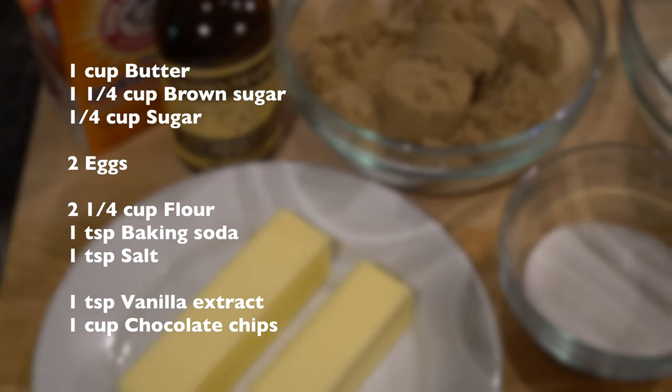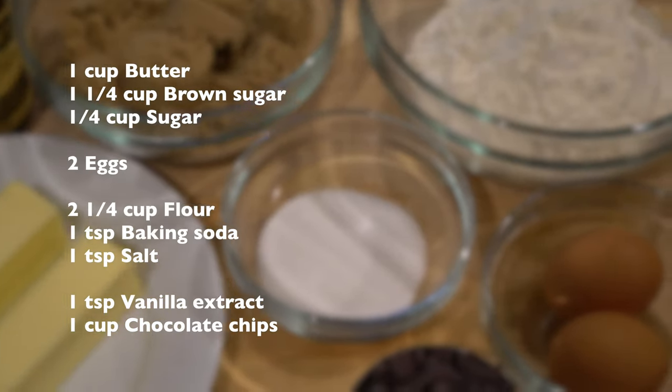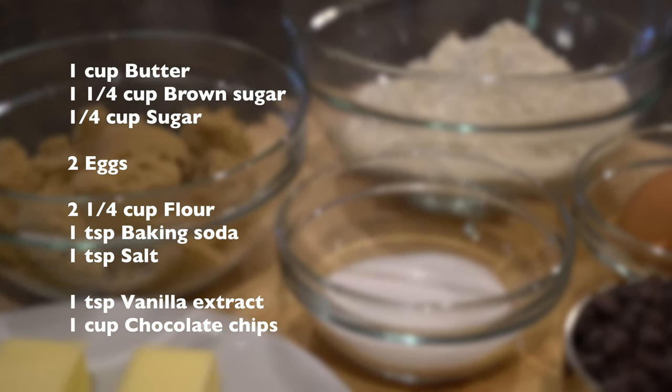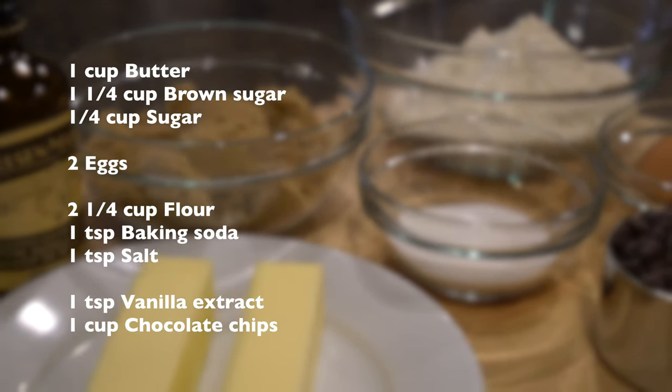For this recipe you're going to need: one cup of butter, which is two sticks; one and a quarter cups of brown sugar — I'm going to use light brown sugar; a quarter cup of white sugar; two eggs; two and a quarter cups of flour; one teaspoon of baking soda; one teaspoon of salt; one teaspoon of vanilla extract; and lastly, one cup of chocolate chips.